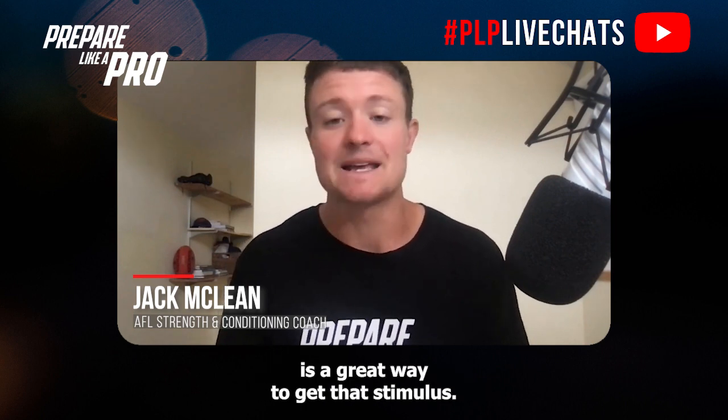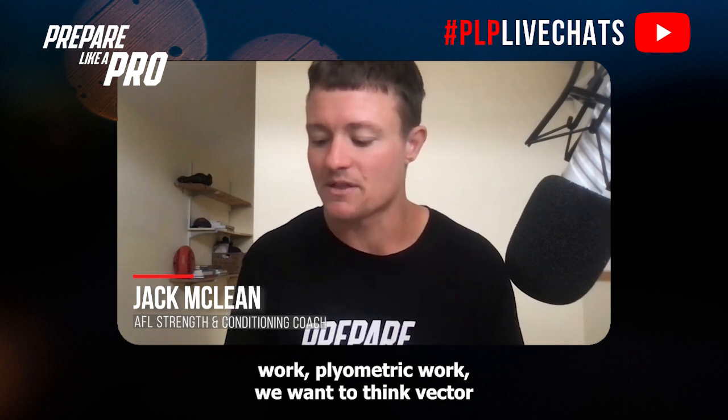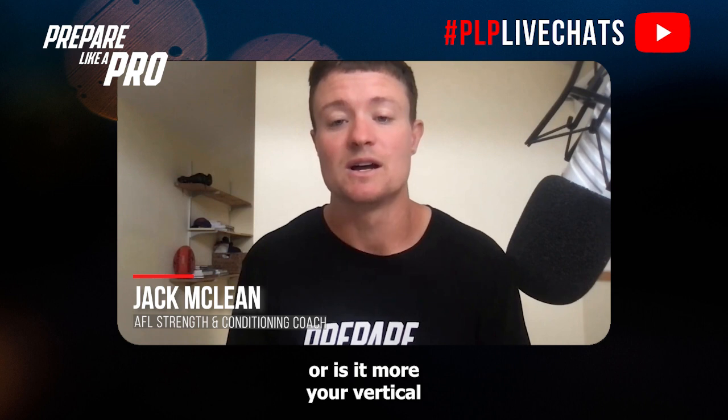Typically if they're doing stiffness or plyometric work, we want to think about vector — is it medial-lateral work to improve their agility, is it horizontal to improve their acceleration, or is it more vertical to work on upright aerial jumping and sprinting tolerance?